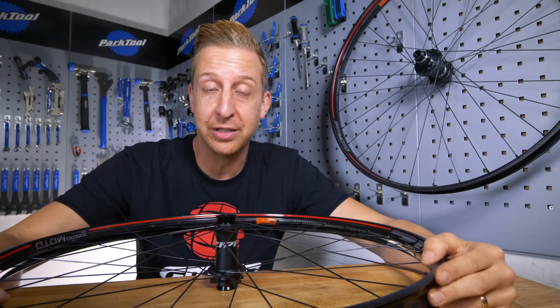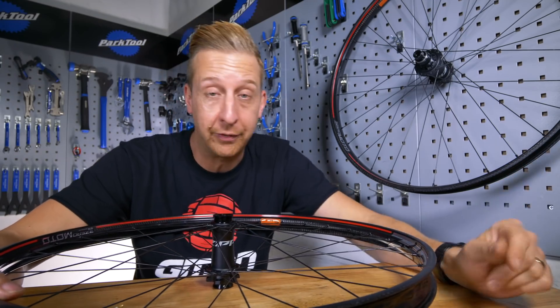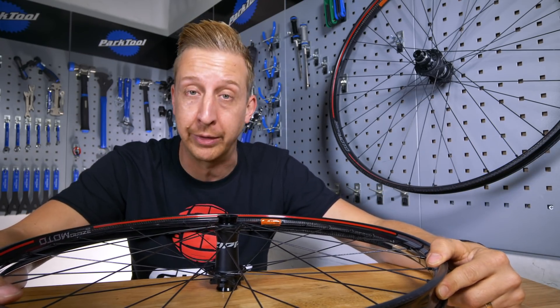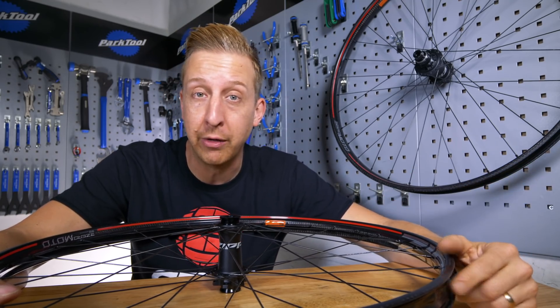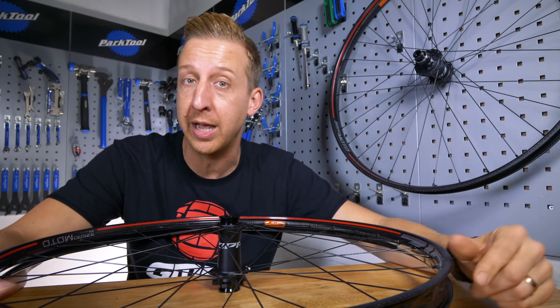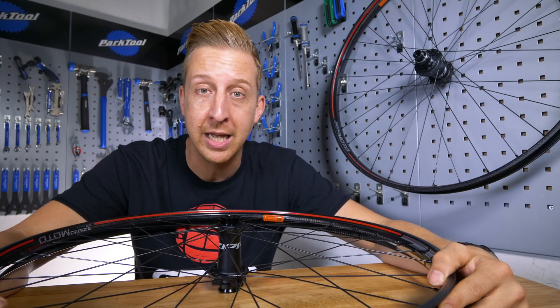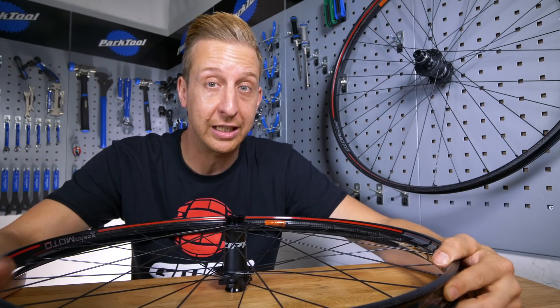And there we go — that is the exciting new Zipp 3Zero Moto wheelset. I think they're pretty cool. I'd love to know what you think — let us know in the comments down below. And if you want to see Blake thrashing them out in the wild with the Moto as well, click down there to go to the GMBN video. And if you want to see us talking about the new SRAM G2 brakes, click up there. As always, don't forget to give us a huge thumbs up if you love what we're doing here at GMBN Tech.